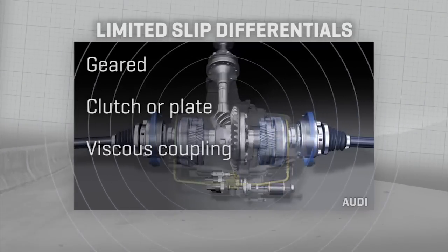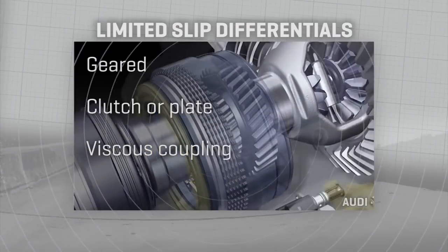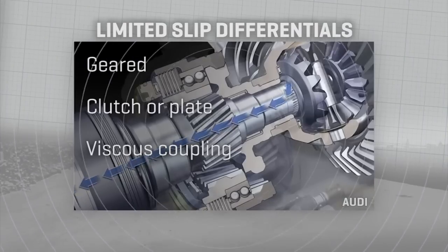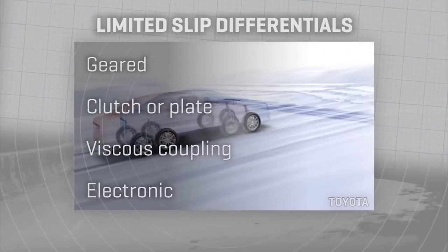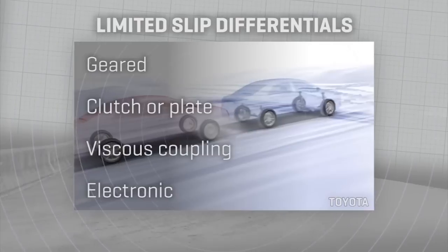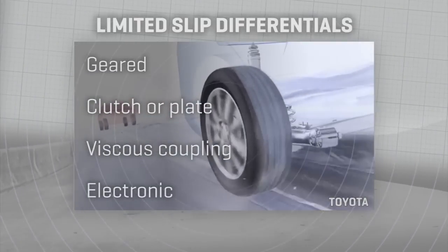Viscous coupled limited slip differentials rely on discs in the differential spinning in silicone fluid that gets either grabbier or less so based on the friction of spinning. And electronic limited slip differentials are controlled by the car's computer — it reads wheel slip and then commands clutches electronically to tighten or ease up their engagement on one wheel or the other.